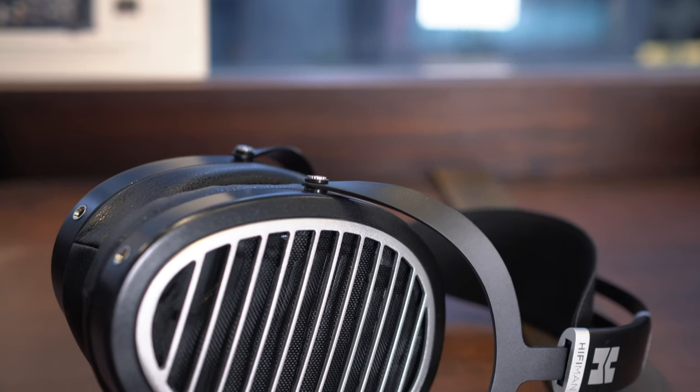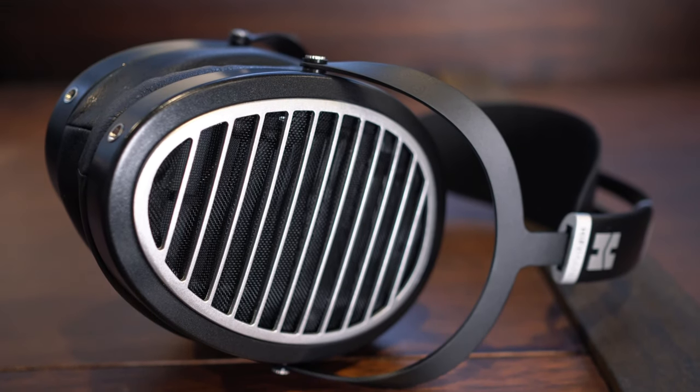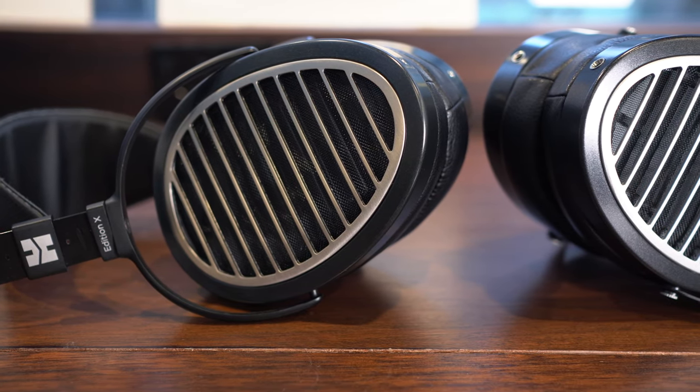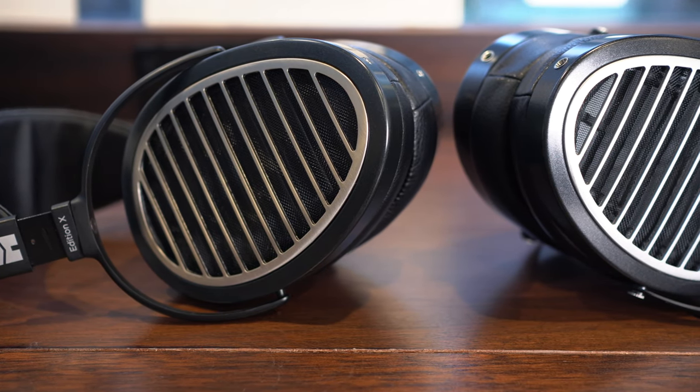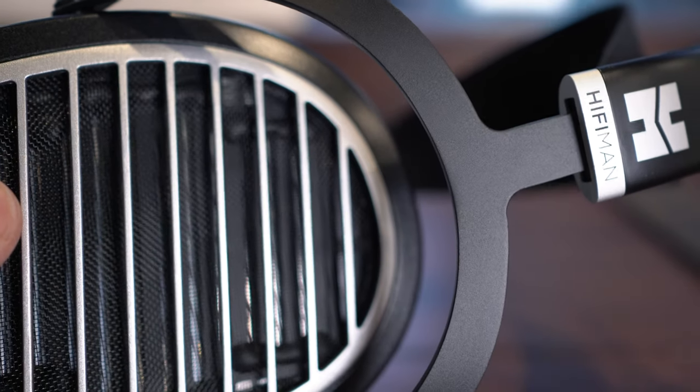Today on MinidiscTV we're looking at the HiFiMan Ananda, a new mid-range planar magnetic headphone that we think represents outstanding value in the $1299 Australian dollar price range. The Ananda is based on the Edition X with updated drivers, but it now comes in at a lower price and features the headband design from the Sundara.